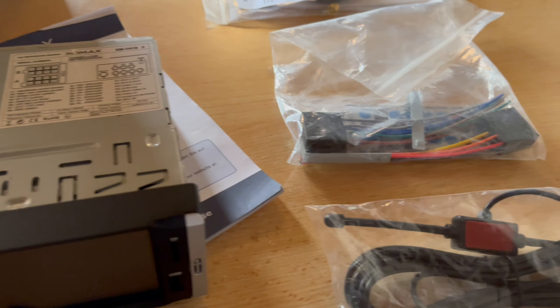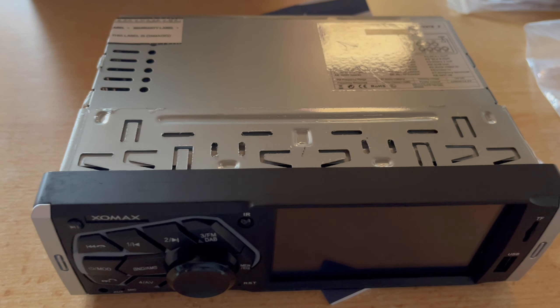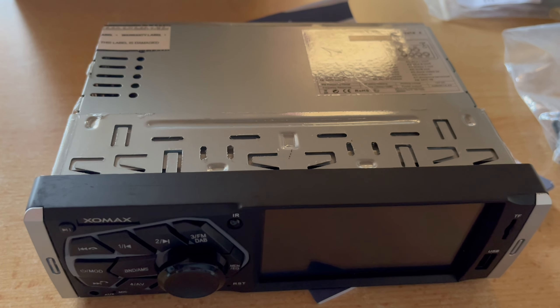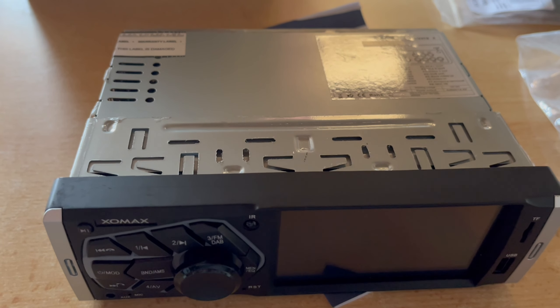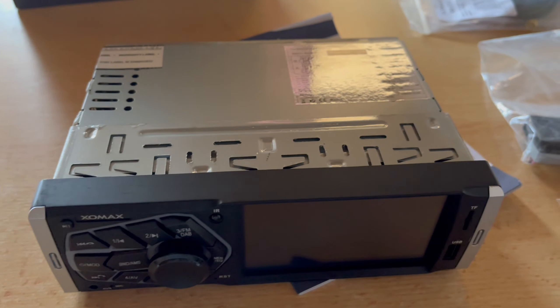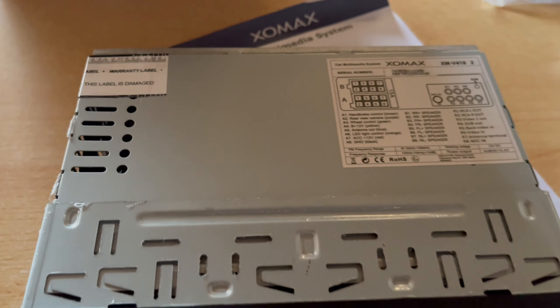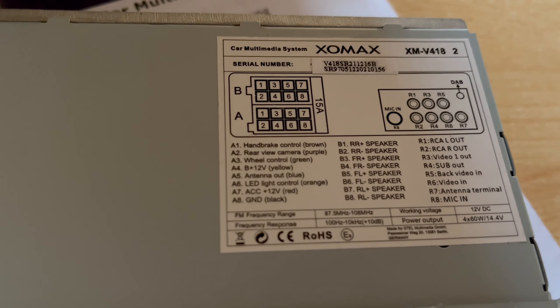I suspect there was a packaging error — this is a device that was already at a customer's and was returned. But it comes with full warranty. I thought: what do I have to lose? Let's try it out in the car. Also included is a card explaining that some wire colors on the ISO connector have changed.